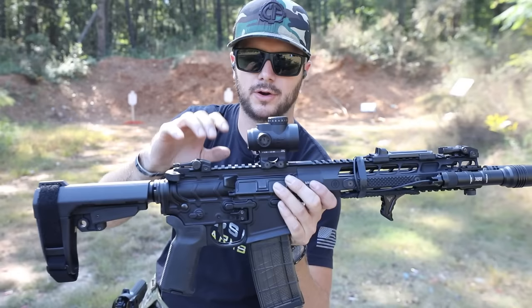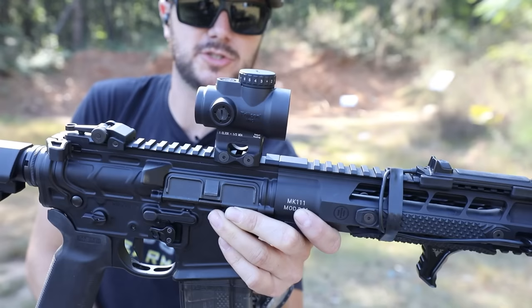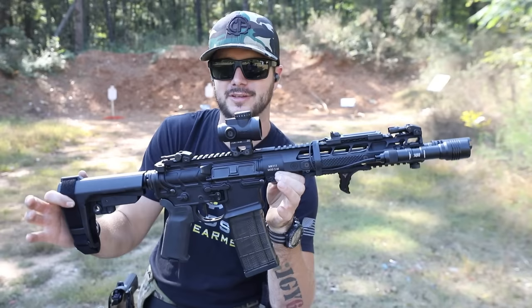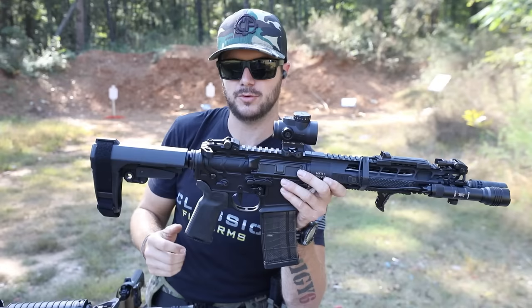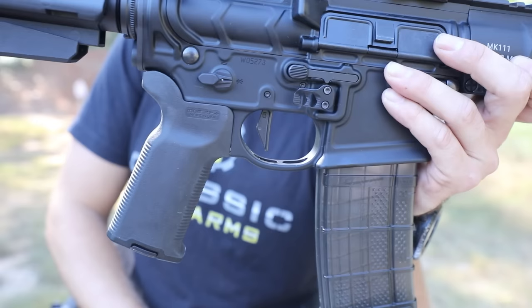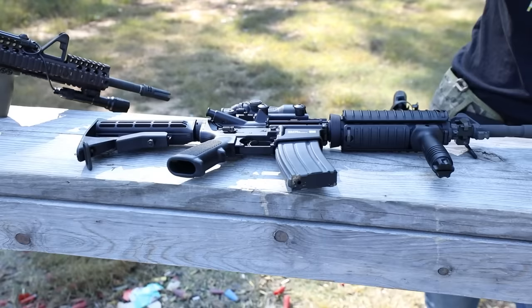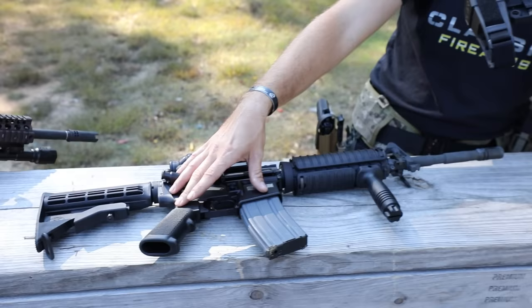We're still issued an ACOG, but this PWS has a Trijicon MRO red dot, which is a sweet little setup and shoots great. That's really cool when it comes to civilian versus military rifles — you get to decide where you want to spend your money. This has a Geissele Super Single Stage trigger, which is very nice, versus a standard mil-spec trigger on an M4 that's anywhere between 8 to 9 pounds — on this guy it's about 3 pounds.